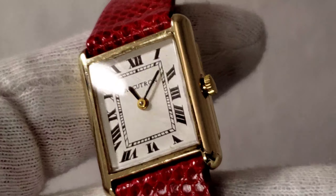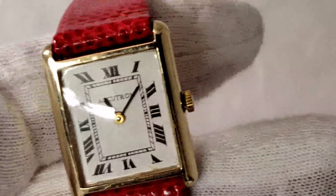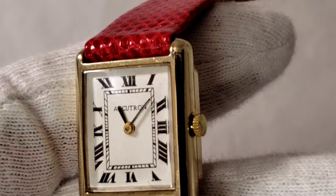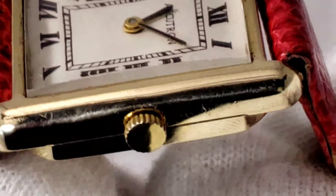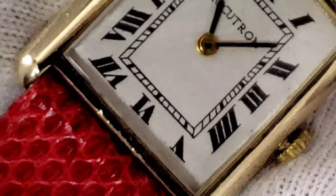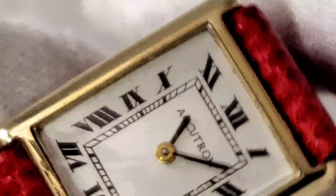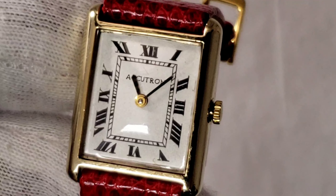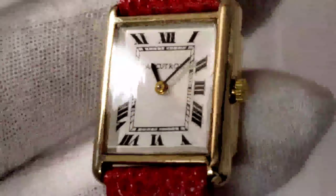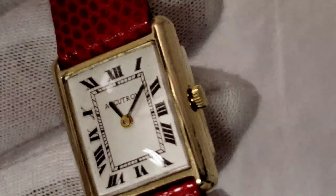Here's another Accutron — a fantastic watch in solid 14-karat gold. It's a ladies watch, but look at that dial. The only thing missing is the Cartier name, because other than that this watch is basically a Cartier Tank. It has a matte white dial with beautiful Roman numerals. This is just a great watch for a lady or as a gift. It's solid 14-karat gold and a fun little watch to have in your collection or to give as a gift.